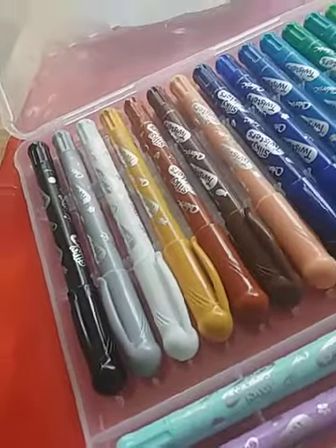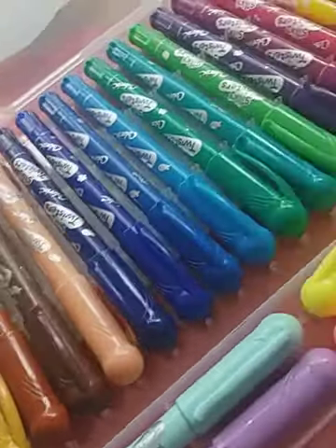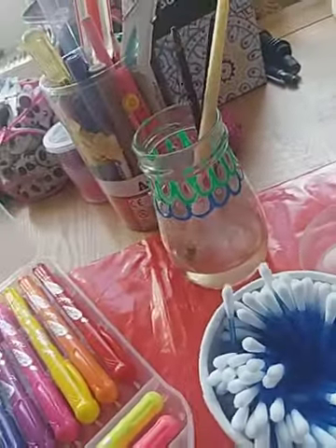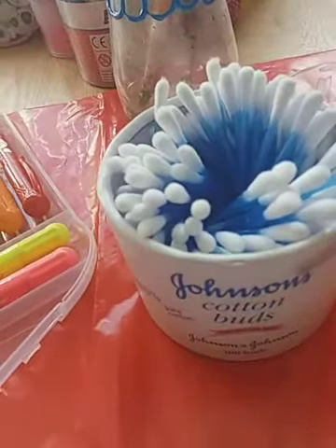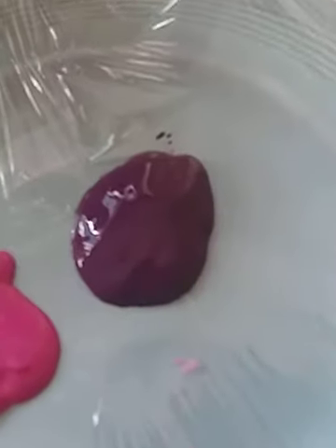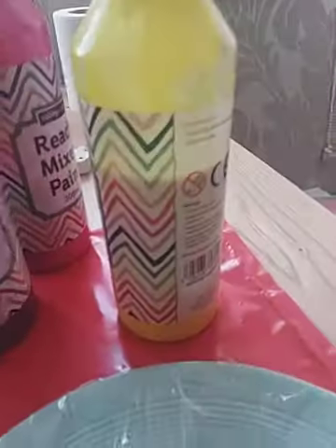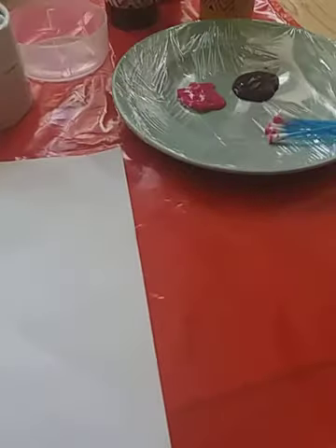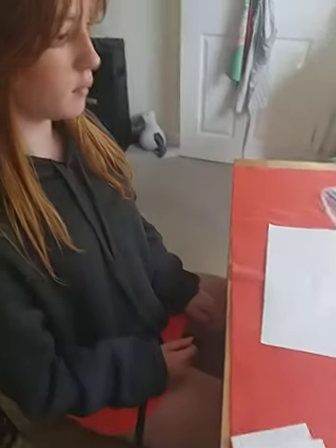You'll need something to do watercolors with. I have the Silky Twister pens — not sponsored. You need water and paintbrushes, cotton buds — you need six — and pink and purple paint. You can also use yellow if you want, and you'll need a tissue and a piece of paper.